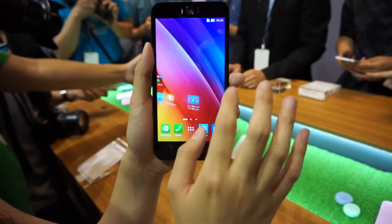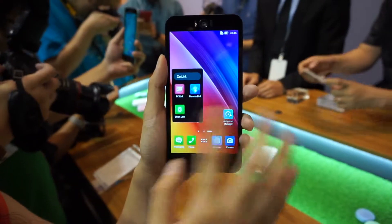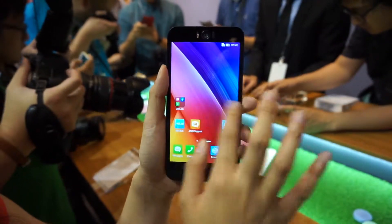It will run Android Lollipop with Asus' ZenUI, which packs some nifty touches, like the ZenMotion gesture that you saw just now, and some cool apps for easier sharing between devices.